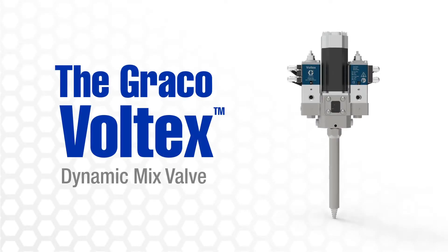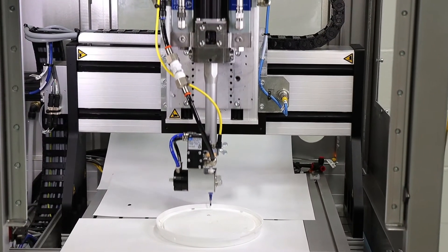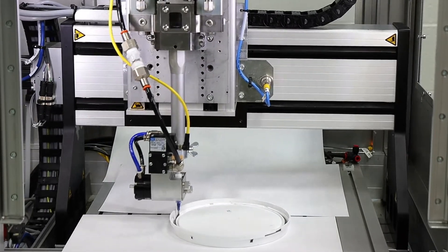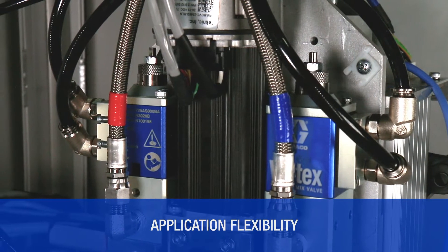Introducing the new Voltix Dynamic Mix Valve for two-component foaming materials. Designed with independent AB component control, front-back mounting capability, and flexible plumbing options to optimize applications.